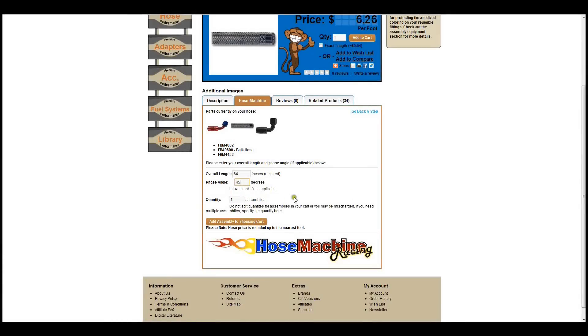The last option is the quantity of assemblies you need with this exact configuration. If you need more than one assembly that have different configurations, simply start the process over on the appropriate hose after you've created your first assembly.